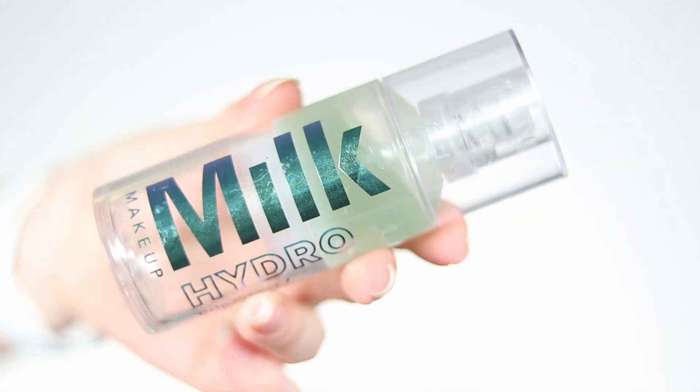I want to give it a fair shot layered with a primer. I'm applying the Milk Makeup Hydrogrip primer on top with my fingers to see if it smudges, moves, or stays in place — and if it helps with foundation application. I really like how my skin glows right now and how the pearls are thin and small. After applying the primer, the glow went down a little but is still visible — however, the Nymph did move with the primer and transferred slightly onto my fingers.